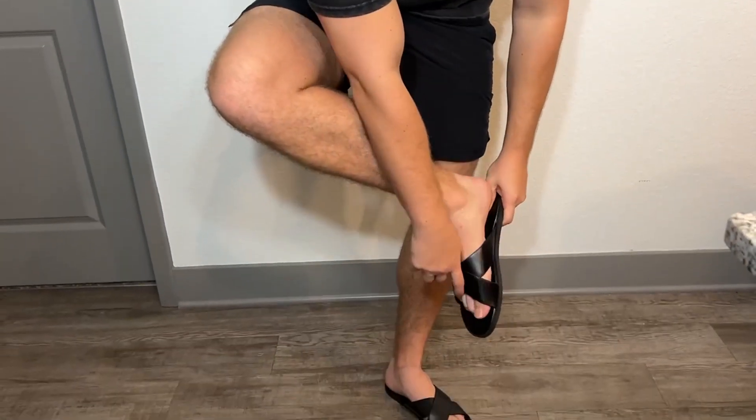If you want to go ahead and wash them, you can machine wash them, which is super cool. So let's go ahead and put these on feet. I'll slide them on for you so you can see how easy they are to slide on.